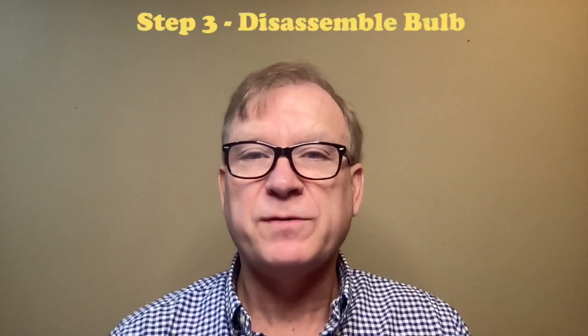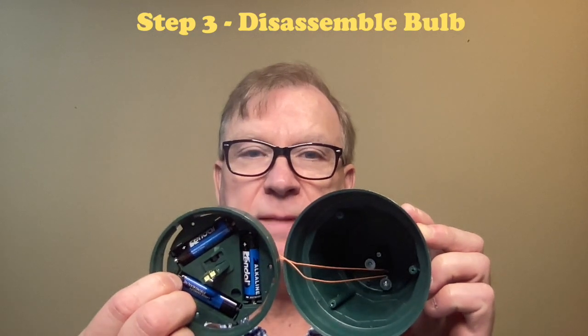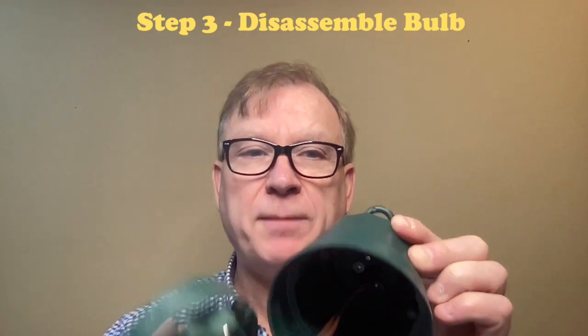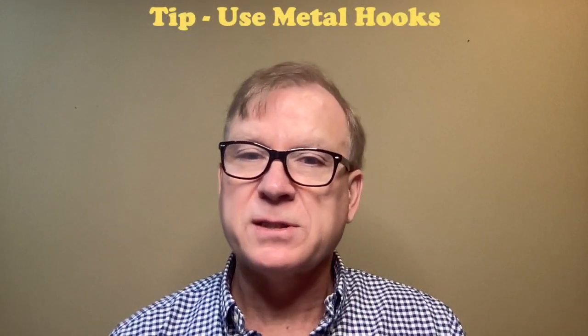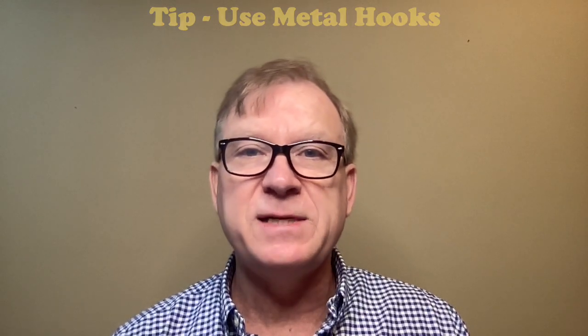The third step in retrofitting the bulbs is to disassemble and remove the three AA batteries, screws, switches, LED, wire, battery clips, and optionally the hook on the top of the base. Here's a tip: consider using metal hooks, as the hooks on the bulbs are made of plastic and do have a tendency to break.